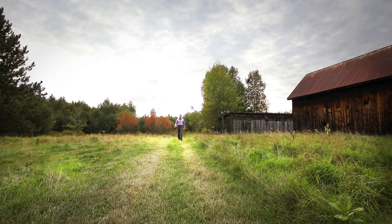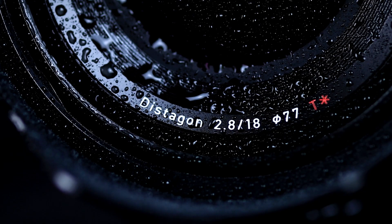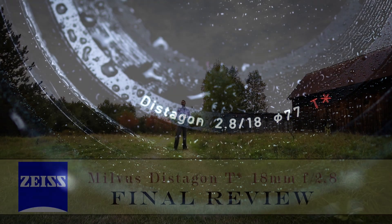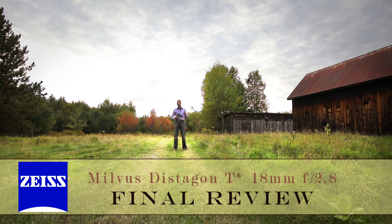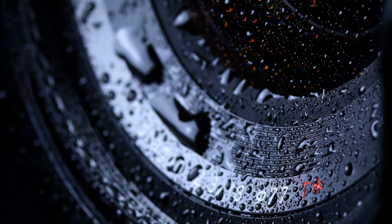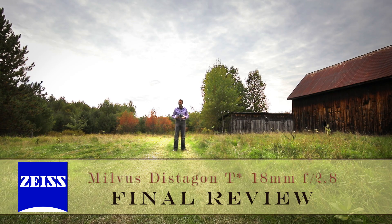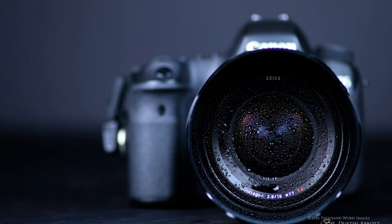Hi, I'm Dustin Abbott and I'm here today to do my final review, my final verdict on the Zeiss Milvus 18mm f2.8. This is a Distagon design like the two other lenses in the Milvus wide-angle lineup — the 15mm Distagon and the 21mm Distagon — and it slots right between them in terms of price and focal length. It's not an inexpensive lens; in the US market it has an MSRP of $2,199, which makes it pretty pricey.